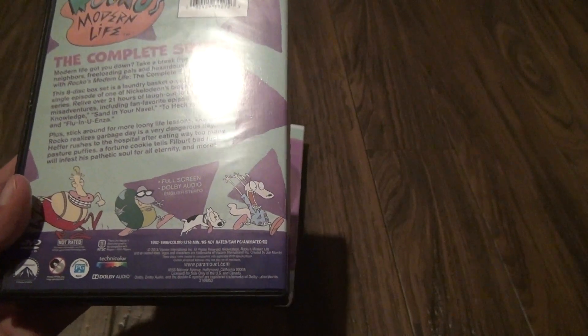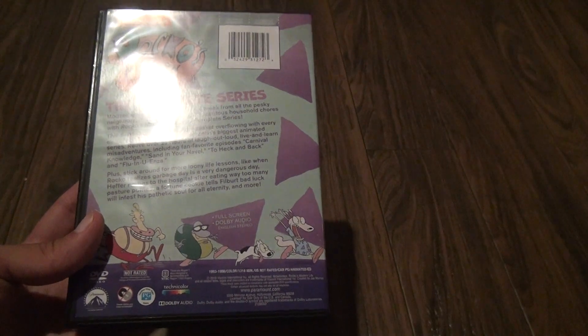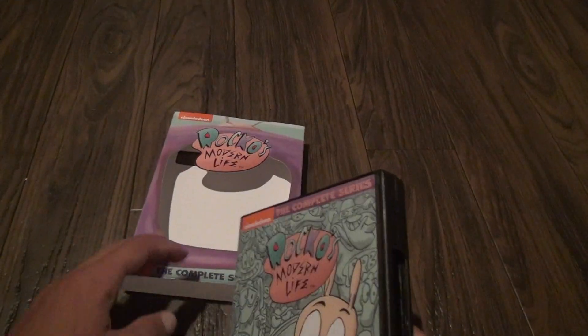There's 1,318 minutes worth of footage in here. Full screen and you get the stereo — that's all you can expect.